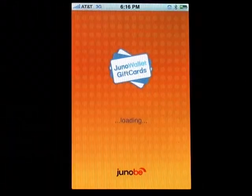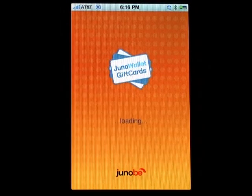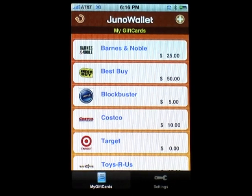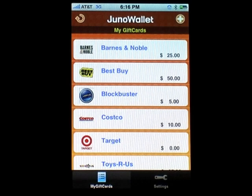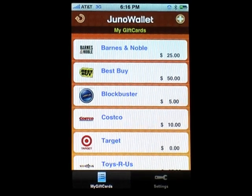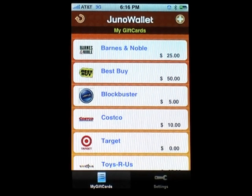Juno Wallet Gift Cards is a new iPhone application from Genobi. Do you have a bunch of gift cards lying around and no idea what their current balances are? Use Juno Wallet to store all your gift card information on your mobile device and automatically track their balances. Many vendors will replace lost or damaged gift cards if this information is available.